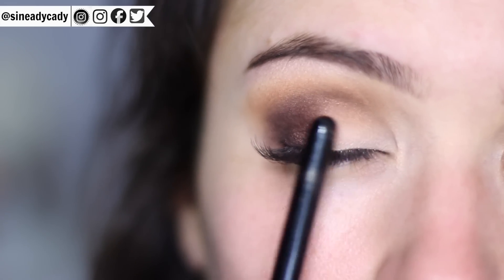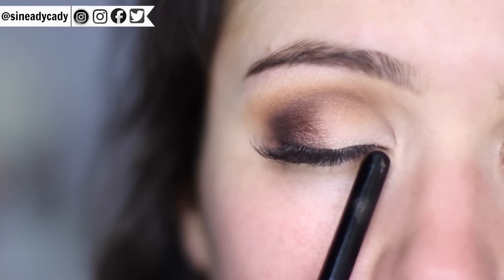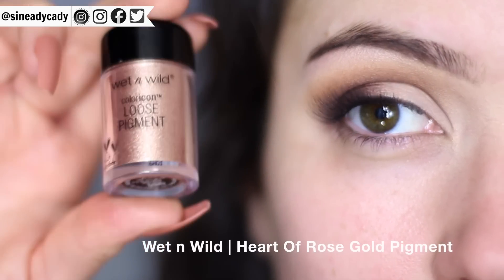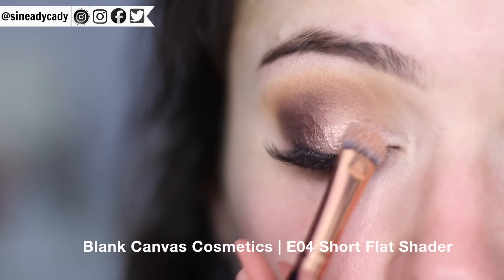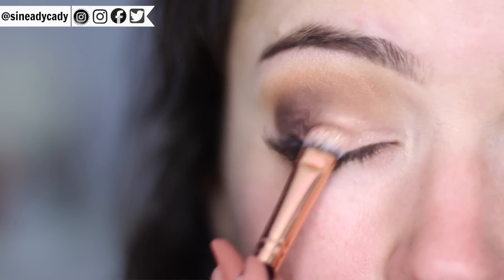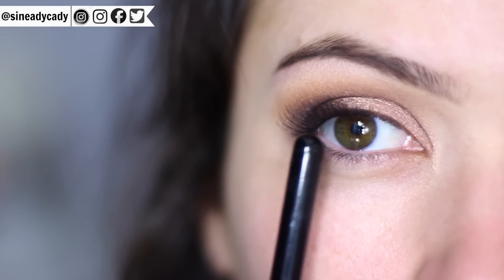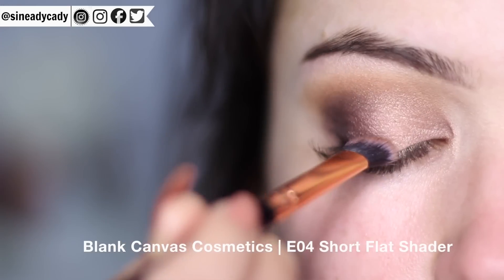The inner corner should be nice and clean because we're going to apply a pigment over the top of it. If it's not clean, just take your flat brush with a bit more concealer and apply it on that inner corner. The pigment I'm using is rose gold by Wet and Wild — not too expensive. You can dampen your brush or spritz it with setting spray, but I find these pigments work great dry. Keep your index finger on top of the brush, apply a little pressure, and work it softly across the lid. Then take a mixture of the pink and dark pink from the palette and dab it right in the center to blend the light pigment and dark eyeshadow together.